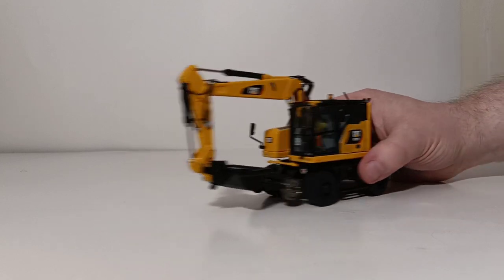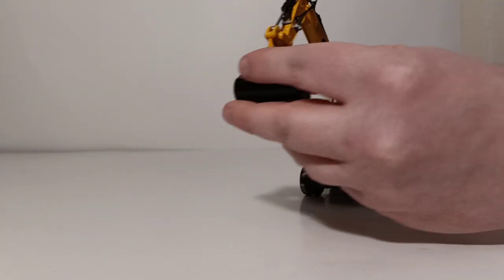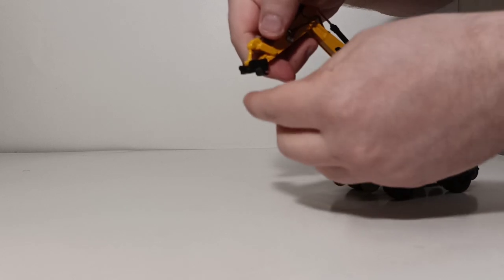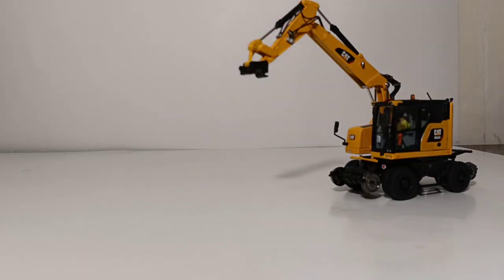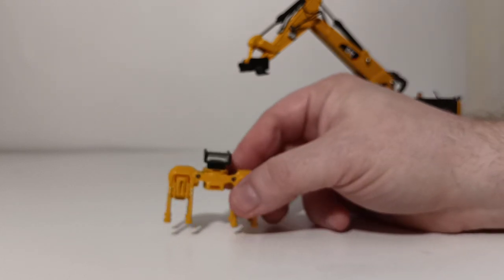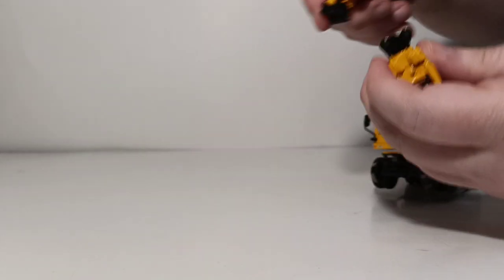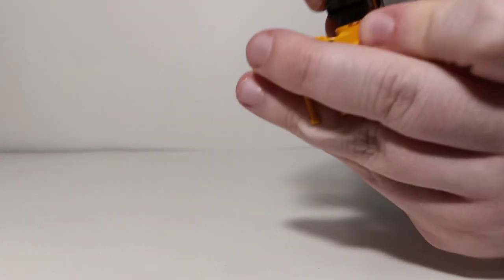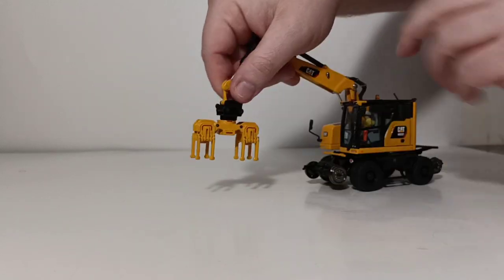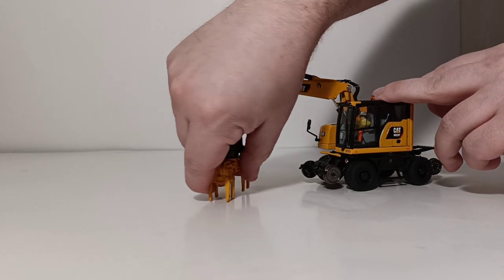Let's see how the attachments work. The quick coupler is one of the very few pieces of plastic on this model. It has a clip-on and then hook-over mechanism that we've seen before on other DieCast Masters excavators and loader models in the past. The ballast tamper is a die-cast piece, and that's to compact the material along the railroad ties. Let's put it on now — clip on the front, then hook over the back portion until you hear a click. You can also spin it 360 degrees, and you can lower it to work on and tamp the ballast around the railroad ties.